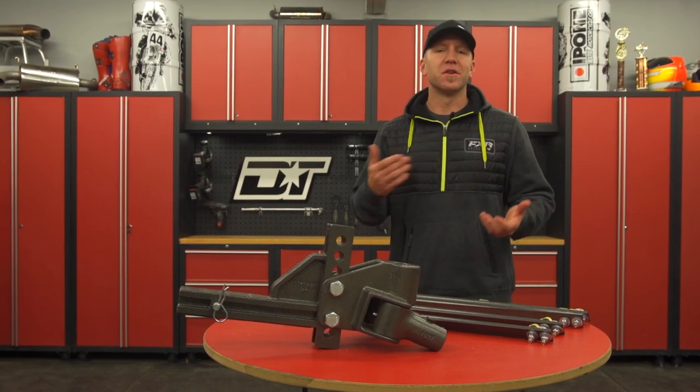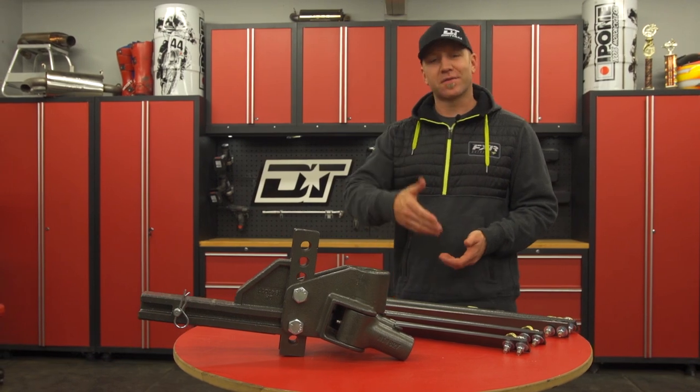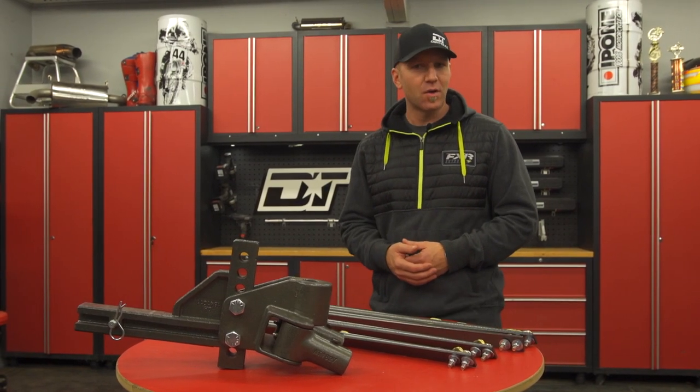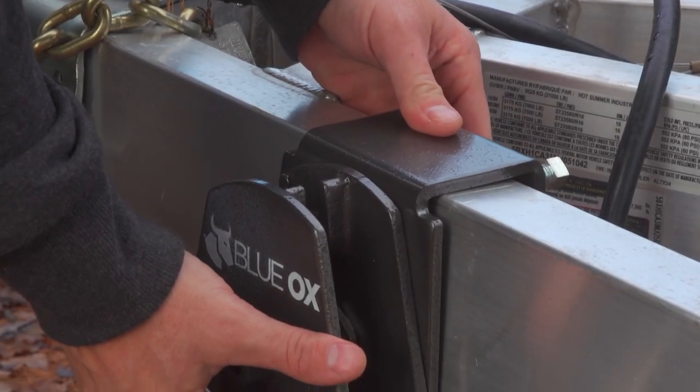The SwayPro is available both in 2 and 2.5 inch hitch receivers. It also comes with many different sizes of rises and drops depending on what you need for your lifted truck or your lower SUV, and it'll allow you to tow up to a combined total of a 20,000 pound trailer.